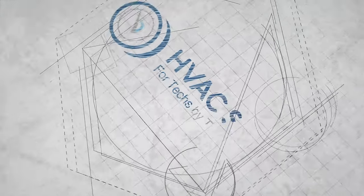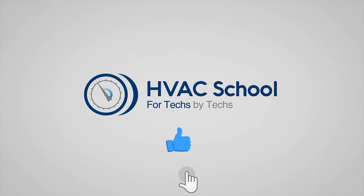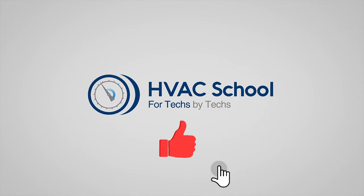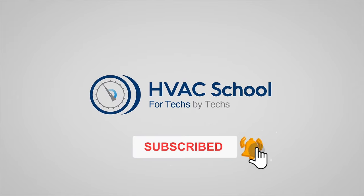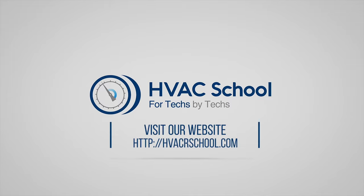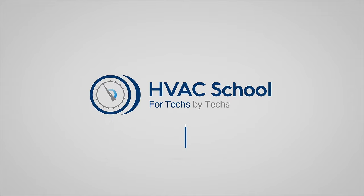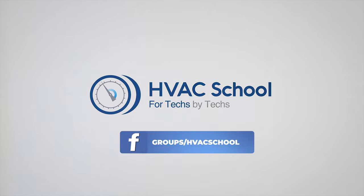Thanks for watching. If you enjoyed it and got something out of it, please hit the thumbs up button to like the video, subscribe to the channel, and click the notifications bell to be notified when new videos come out. HVAC School is far more than a YouTube channel — you can find out more at HVACSchool.com, which is our website and hub for all content including tech tips, videos, podcasts, and so much more. You can also subscribe to the podcast on any podcast app, and join our Facebook group to weigh in on the conversation.